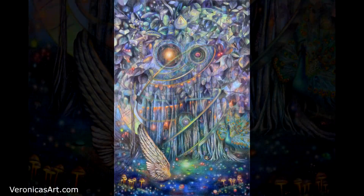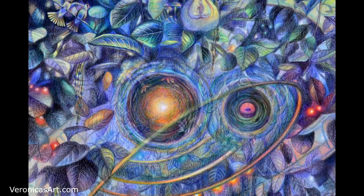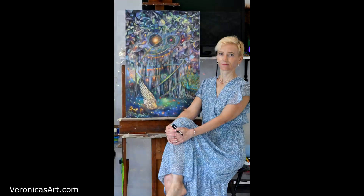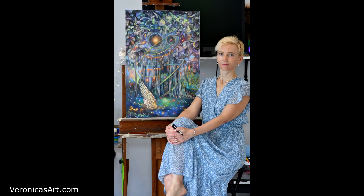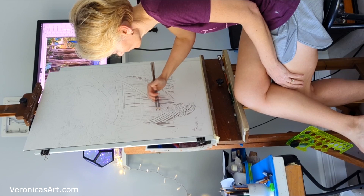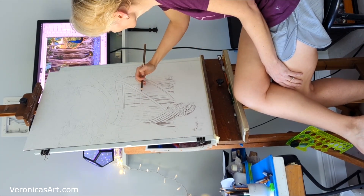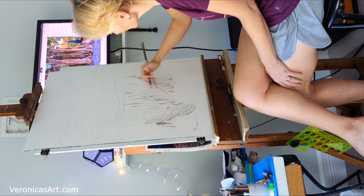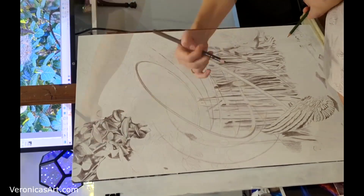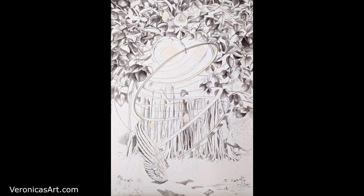Hello my friend. In this video I'd like to share my process of colored pencil drawing. These are very short clips taken with my phone as I kept working on my painting. I plan my compositions in Photoshop and move elements around to arrive at the best composition I can get to illustrate my idea.